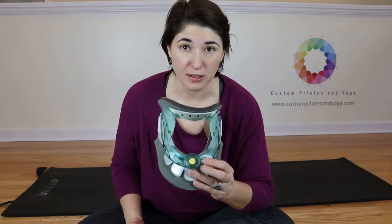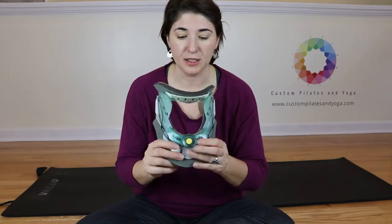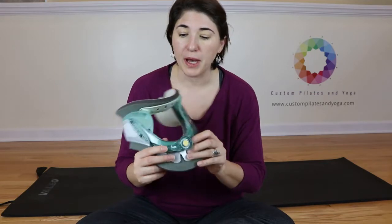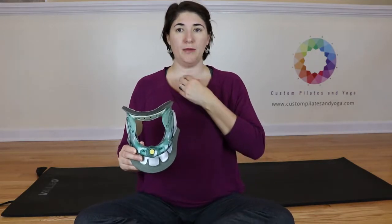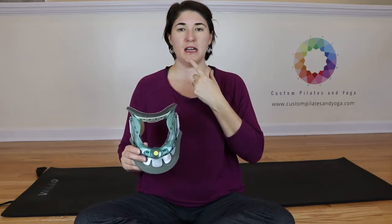Absolutely follow your doctor's orders about how you need to have your neck brace adjusted. My doctor told me that I wanted to be set up in neutral with my chin down.